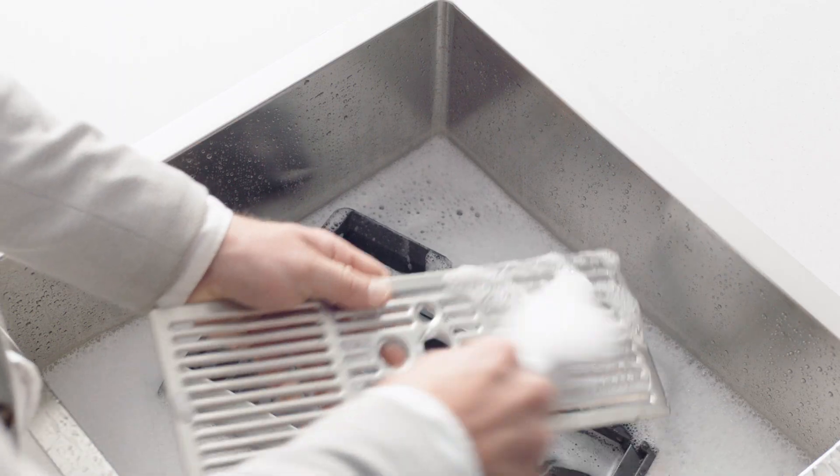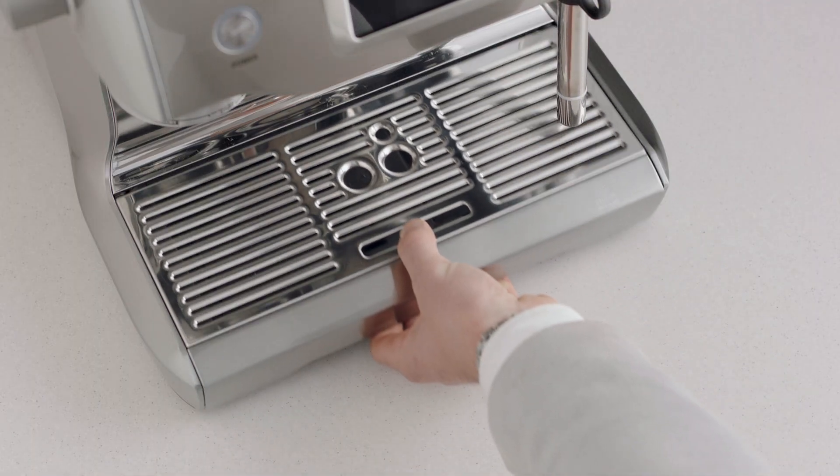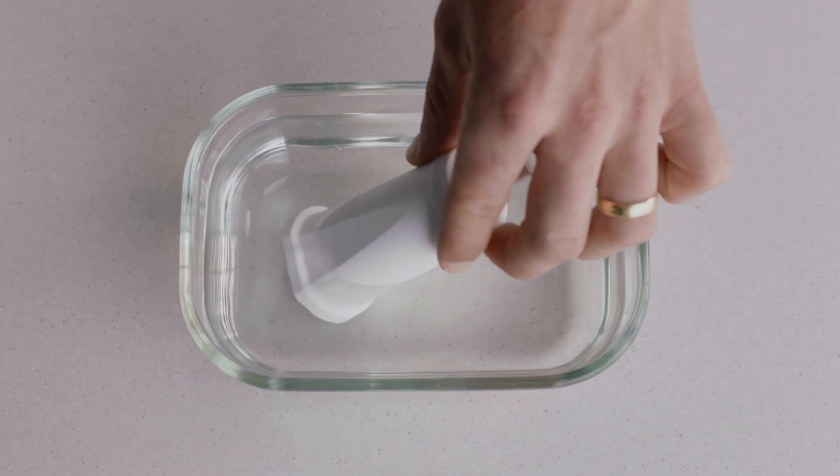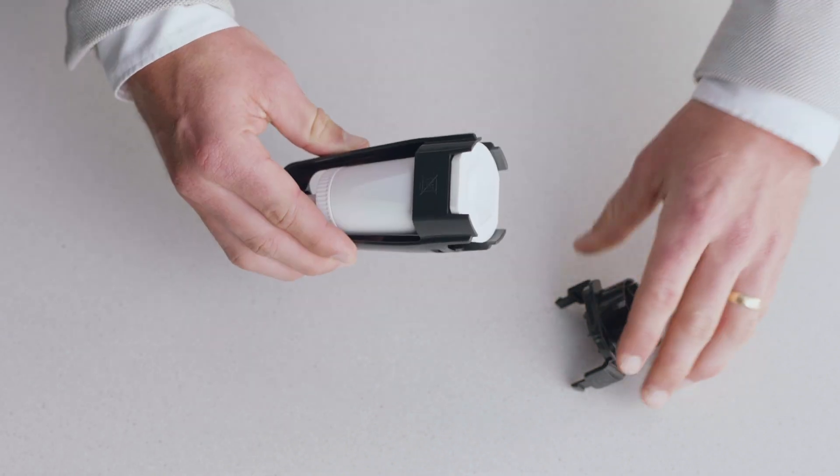Now let's wash all the parts and accessories and dry thoroughly before use. Soak the filter in water for five minutes. Set the new filter to the current month and pop it into the filter holder.